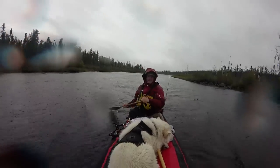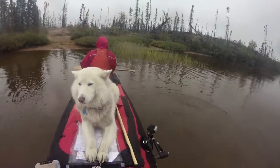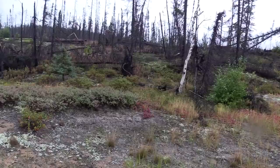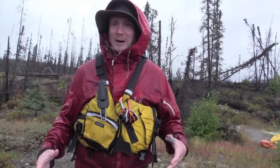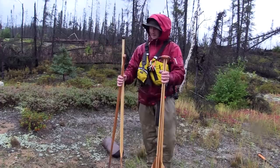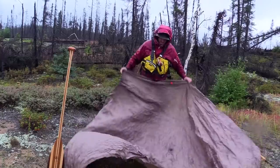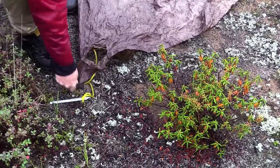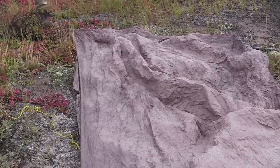We pulled over at one of the only spots to camp on this lake on the Porcupine River system. When you have no trees, especially on a cold wet day, you're going to want to get your tarp up — and how do you do that with no trees? I'm going to show you right now. It's basically a lean-to style, so I'm going to put it on a bit of an angle to the wind. These paddles are going to act as the trees we don't have here.